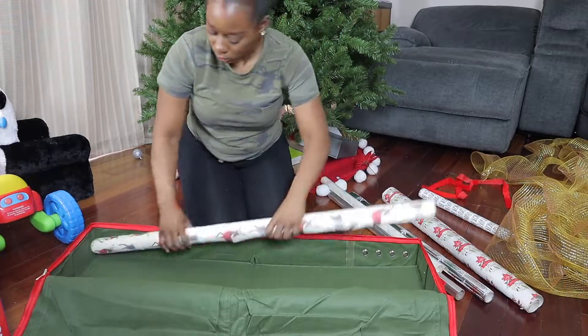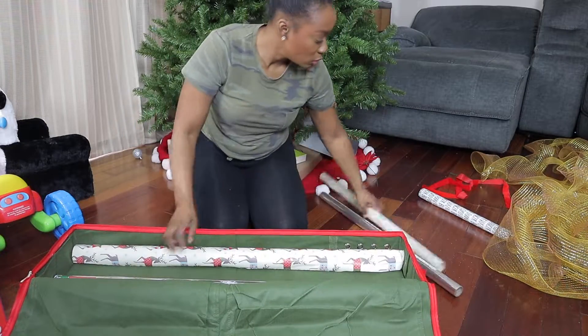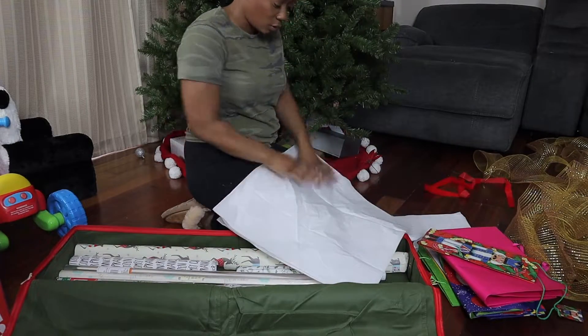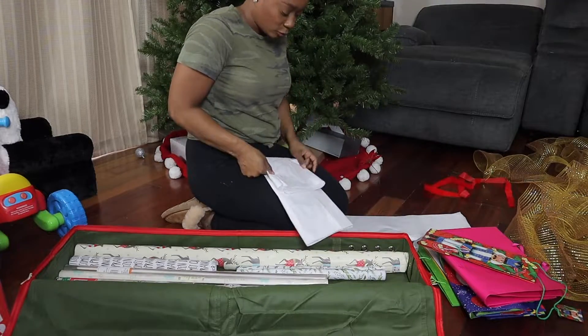It was definitely time to get all of our gift wrapping items organized. We were using one of those plastic under-the-bed bins that really didn't work for us anymore and was more of a hassle bringing it up and down the stairs, so this compact storage solution has made life easier.